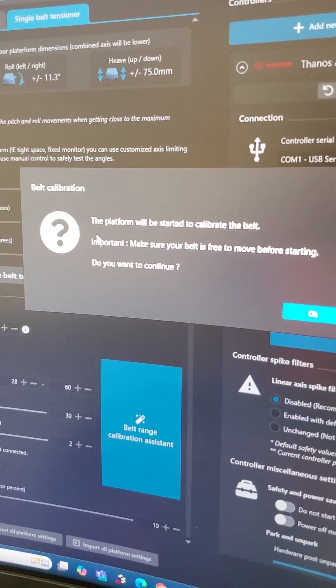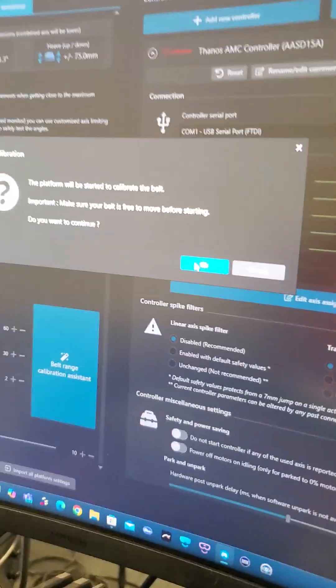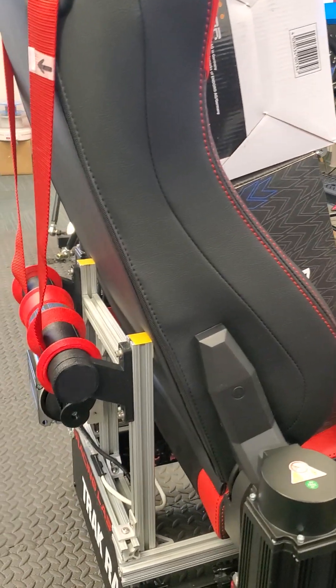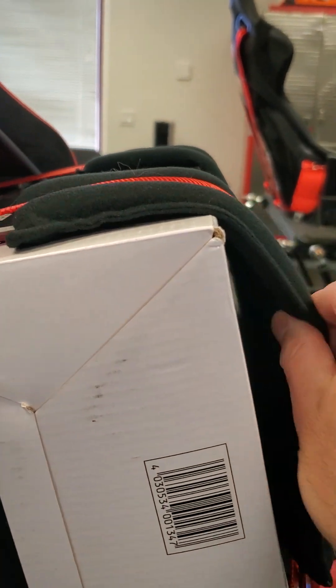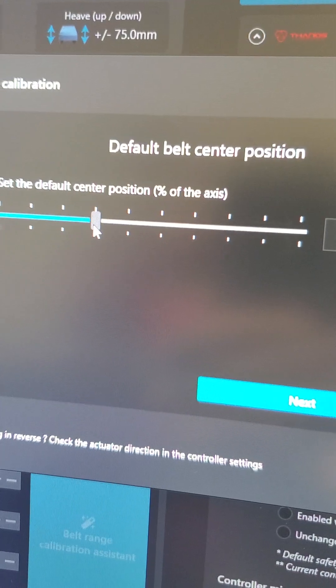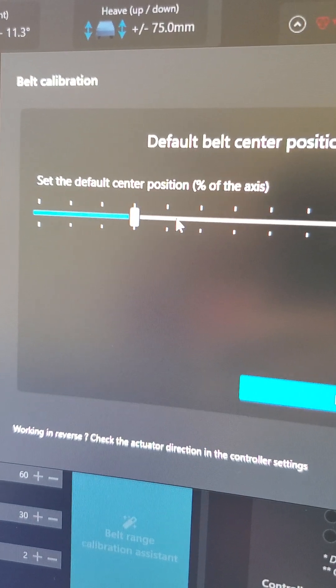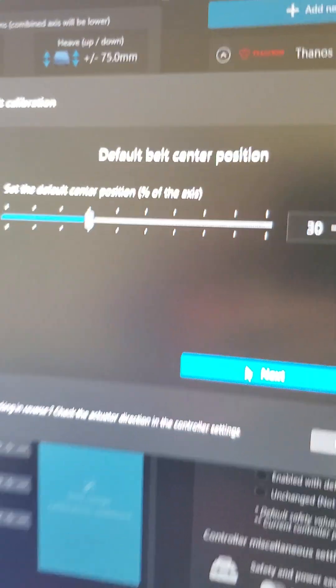You just follow the prompts — it says the platform will be started to calibrate the belt, do you want to continue? Press OK. It should start tightening — it lifts the platform actually. So it's kind of tight, not too much, because this is the default center position, which is kind of tight but not too tight. You can loosen up, so I have this at about 30%, which is comfortable for my belt here. I'm just going to click OK.